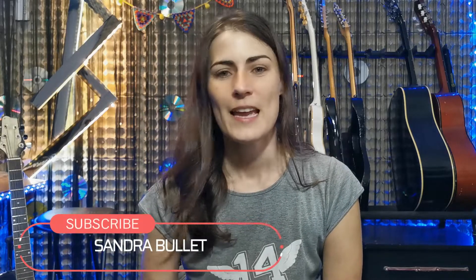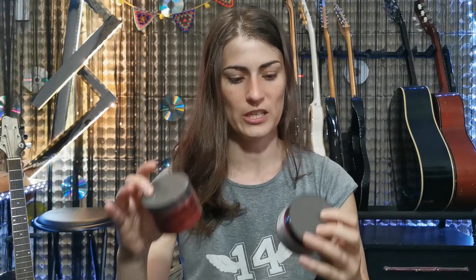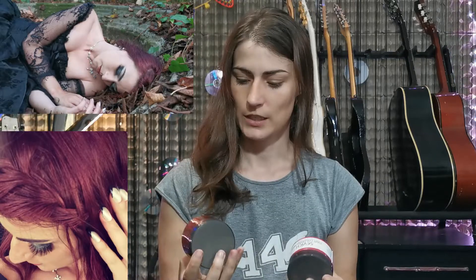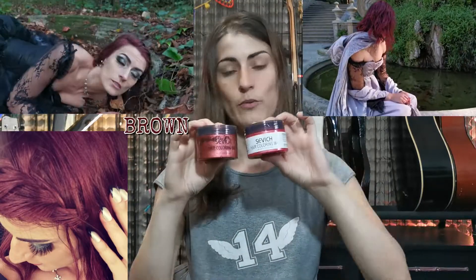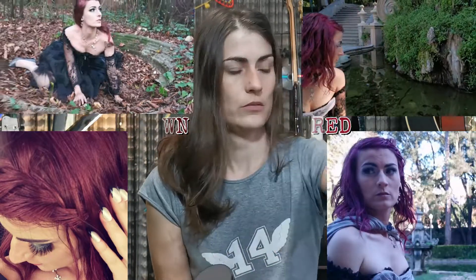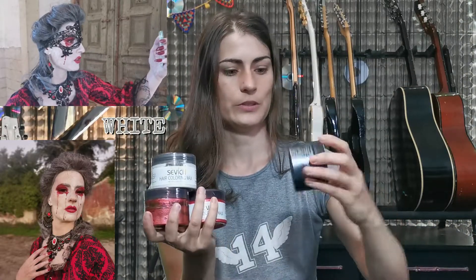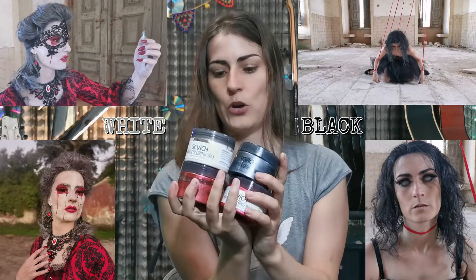Hey, what's up, I'm Sandra Bullitt and today I'll be reviewing the product that I use on one of my video clips. This is Sevich hair coloring wax. I use four colors: the brown, the red, the white, and the black.